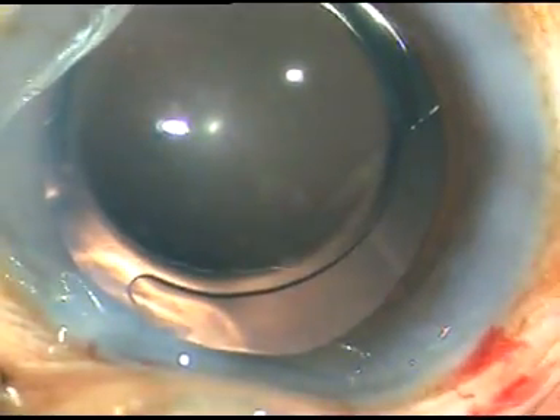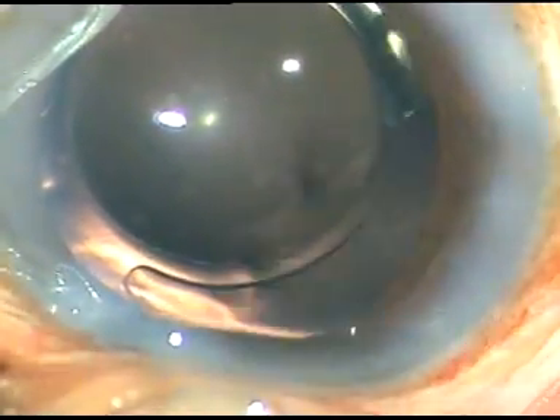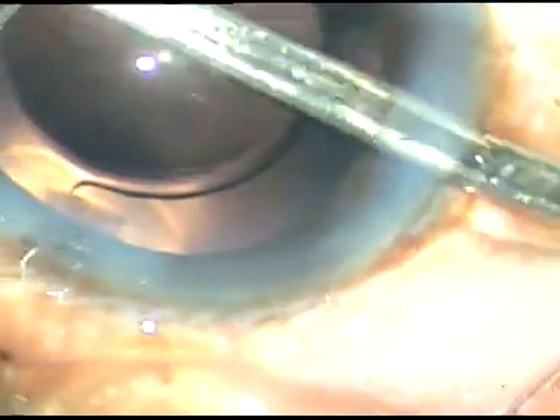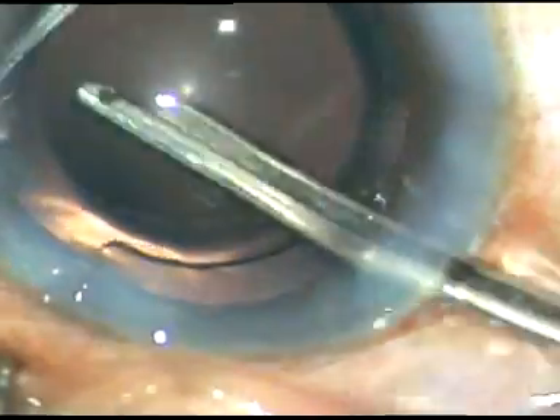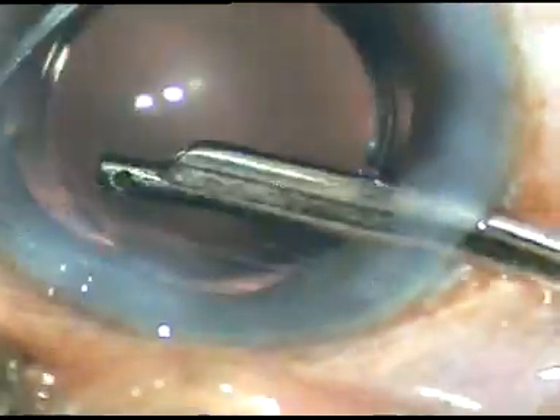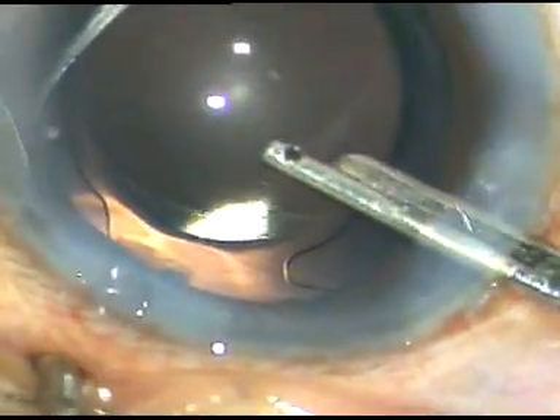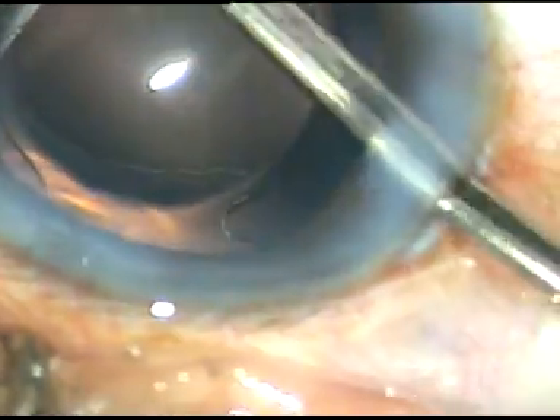Here is the final lavage. A little bit of viscoelastic that sticks to the corneal endothelium comes out during this final anterior chamber lavage.